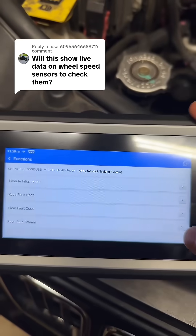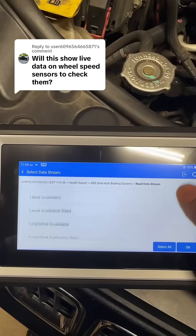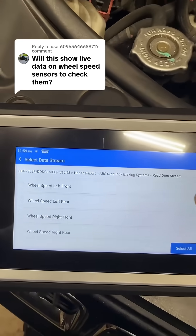Once we're in the ABS system, we can go ahead and hit Data Stream, and we will be able to pull up all of our live data for the ABS system, which will, as you can see, include our wheel speed data.